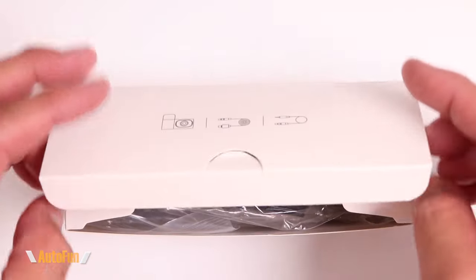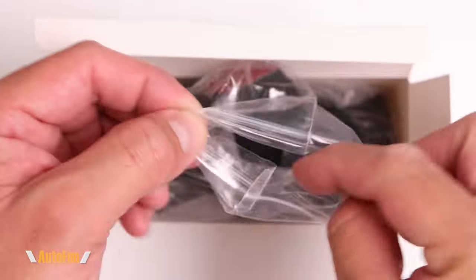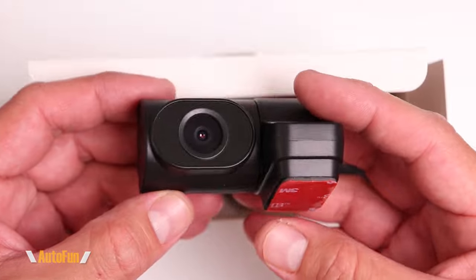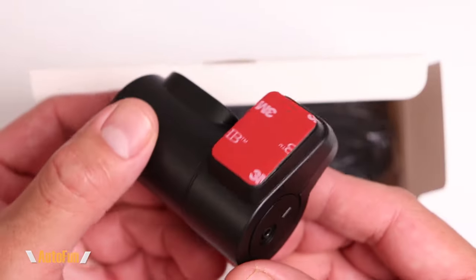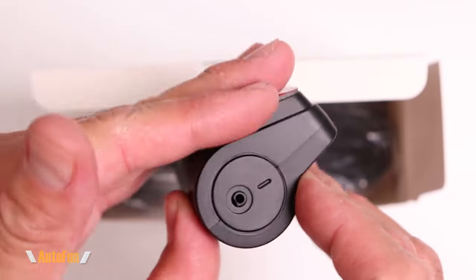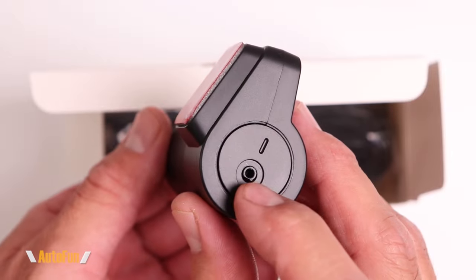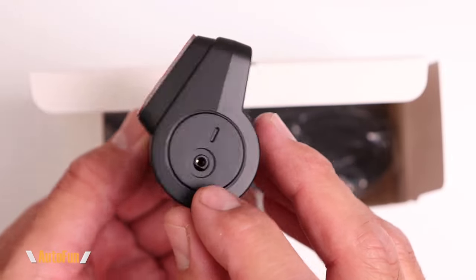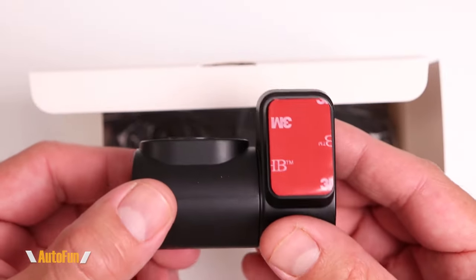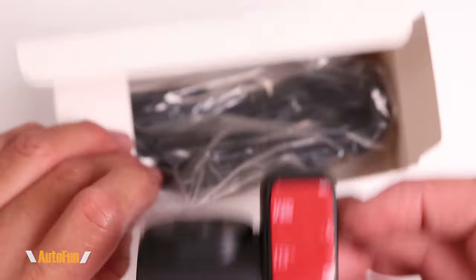Here is the rear camera, which uses the CG2053 sensor — a 2-megapixel sensor. To mount the rear camera they've included double-sided tape, which you peel and stick to the rear windshield. You can also see where the cable connects to tie the rear camera to the front dash cam, and the body is designed to rotate so you can adjust the camera view up or down.